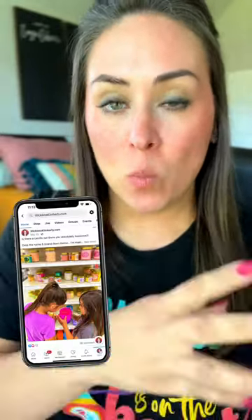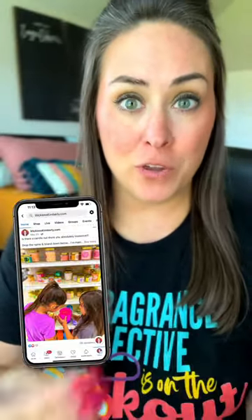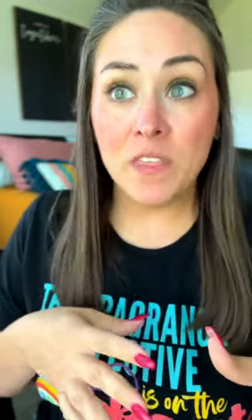I had asked over on Facebook what candle do you love that I can make a dupe for you using Scentsy Wax. And one that I've seen pop up a lot, and someone also mentioned on this post, was Goose Creek's Strawberry Shortcake line.